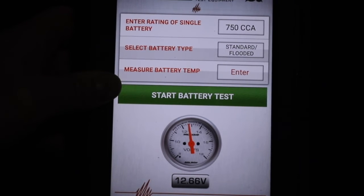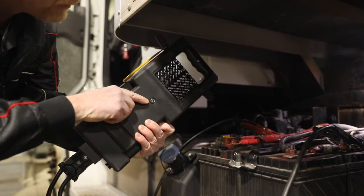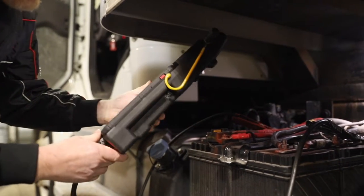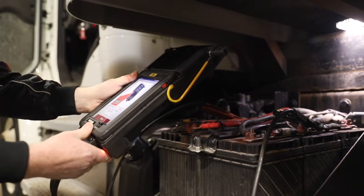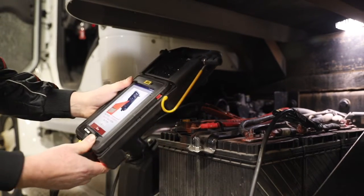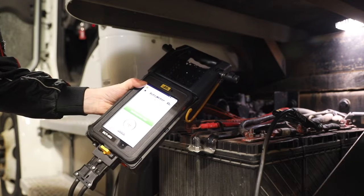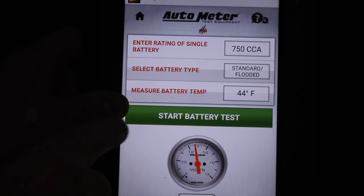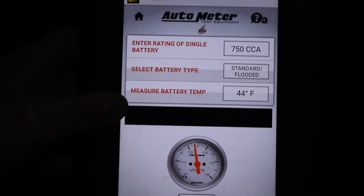Next, I'm going to take the temperature of the battery pack. I can do that with the infrared thermometer located on the back of the load module. I'm going to point that at the battery pack — either the top, the side, or in the general area. Our battery temperature is 44 degrees. I'm going to save and press Start Battery Test to continue with the battery pack test.